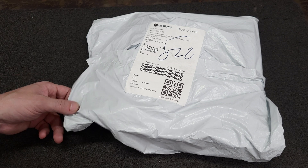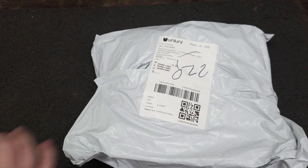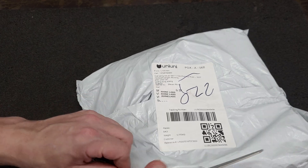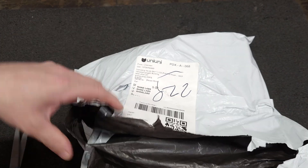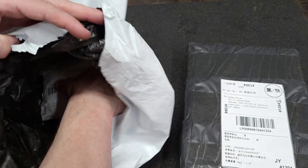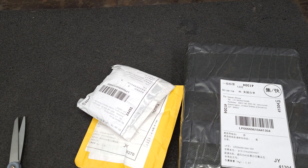Hello everyone. We're going to do a quick little unboxing here — just a couple items. Three things, consolidated shipping from AliExpress.